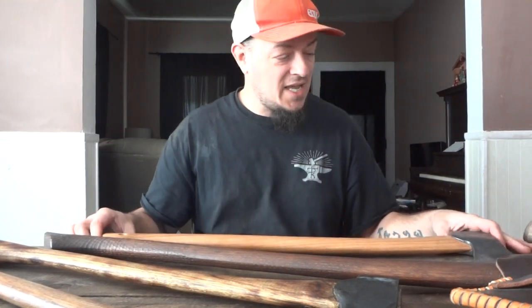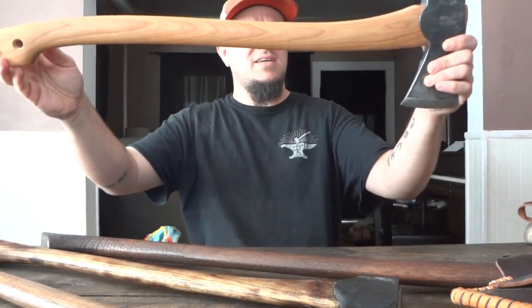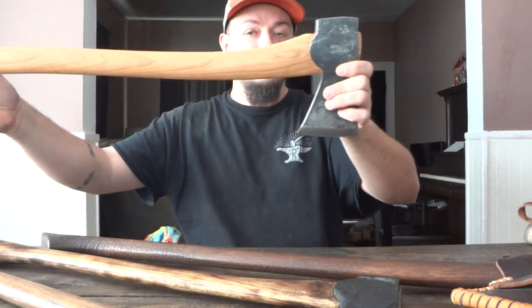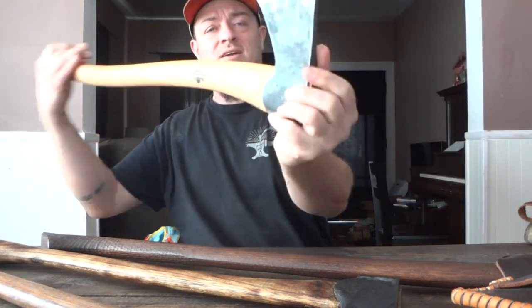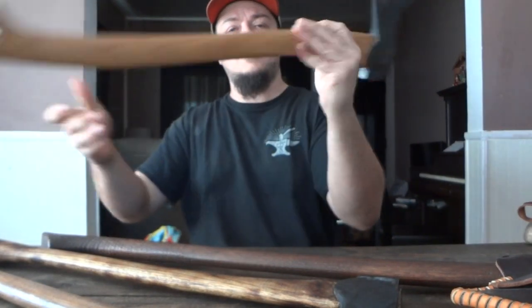Actually just one axe in particular — that's the GB Gransfors Bruk, however you want to pronounce it. It's this axe right here.